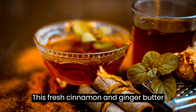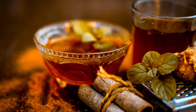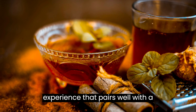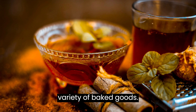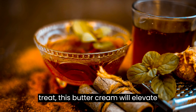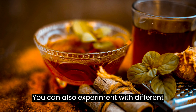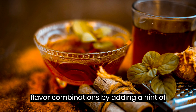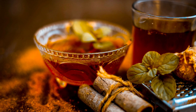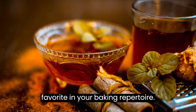This fresh cinnamon and ginger buttercream recipe adds a delightful twist to the classic buttercream frosting. The warm notes of cinnamon and ginger create a comforting and aromatic experience that pairs well with a variety of baked goods. Whether you're celebrating a special occasion or simply indulging in a sweet treat, this buttercream will elevate your desserts to new heights. You can also experiment with different flavor combinations by adding a hint of orange zest or a splash of maple syrup. The possibilities are endless, and this versatile frosting will surely become a favorite in your baking repertoire.